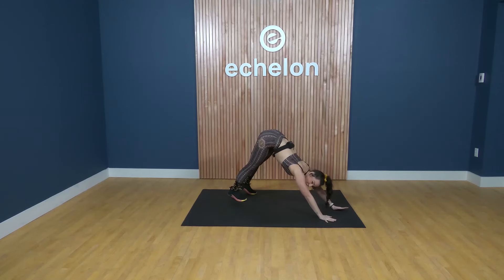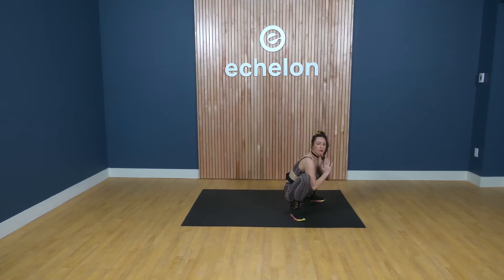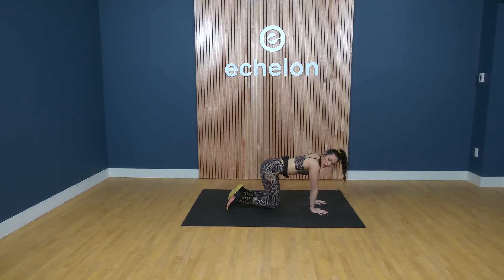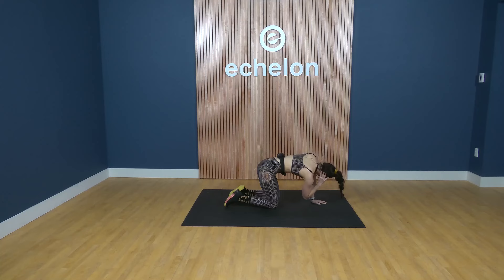Try to get one or two more rounds, then we're going to meet in an all fours position. Right fingertips behind your right ear — inhale, look up; exhale, bring your right elbow down and try to meet your left wrist. Inhale, right elbow up to the sky; exhale, right elbow to left wrist. Inhale up, exhale down. Give me about two more here.